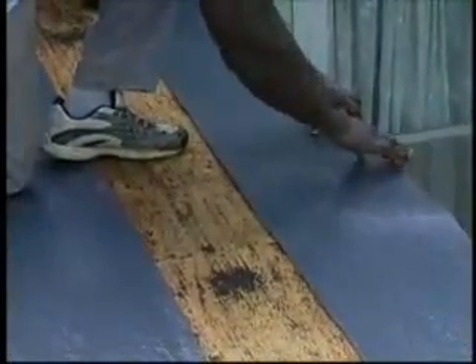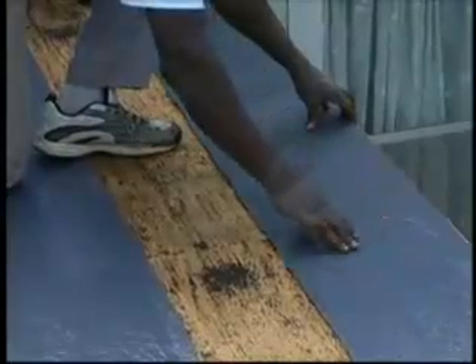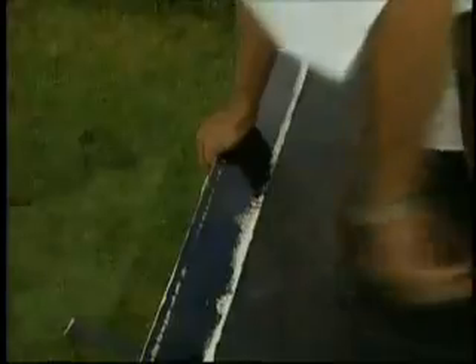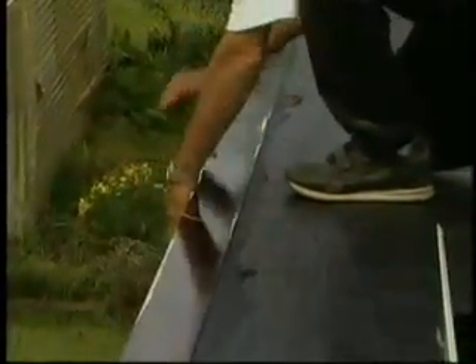Whether installing Liberty Mechanically Attached Base Sheet or Liberty Self-Adhered Base Sheet, your edge metal details are the same. At the edge of the roof, install drip edges. Primed metal drip edge is required at eaves and rakes on Liberty Systems. At eaves and rakes, first install Liberty Base Sheet as above. Then install a bed of Leak Buster Matrix 201 Premium SBS flashing cement and set the metal drip edge into it.